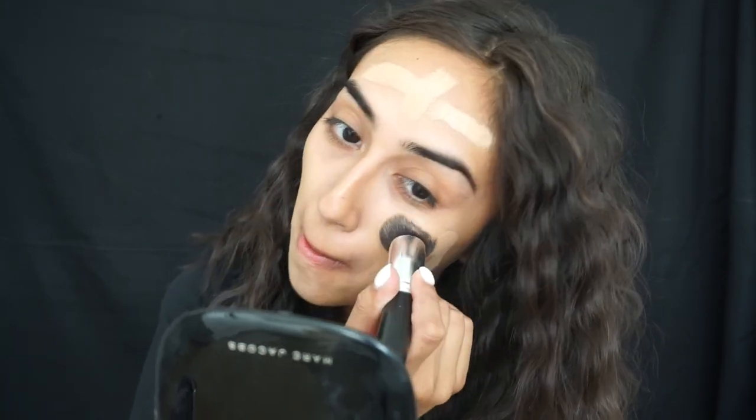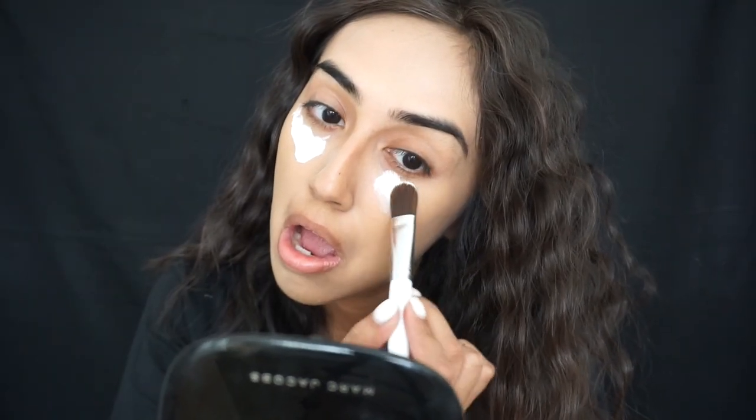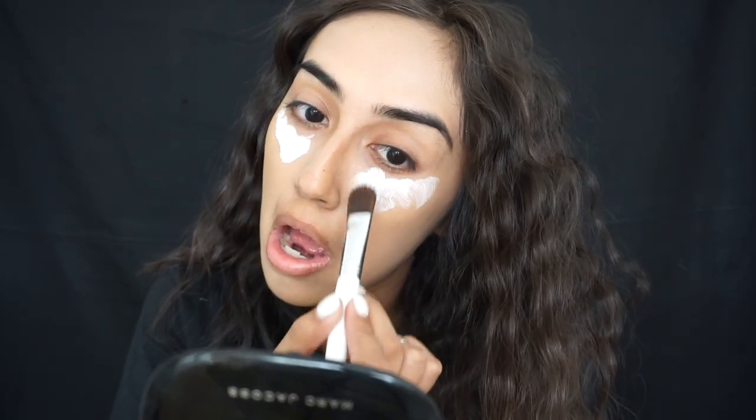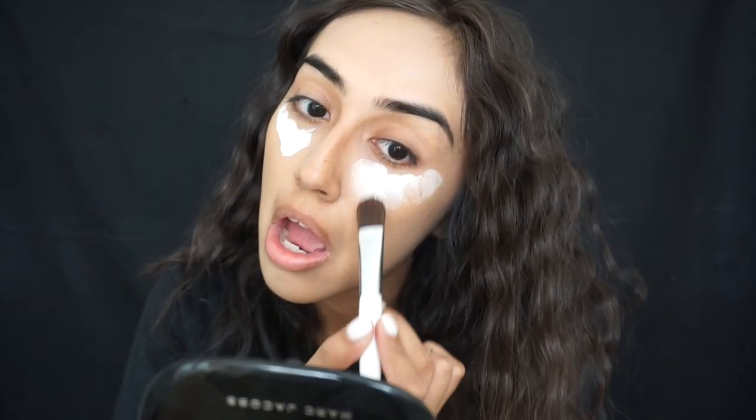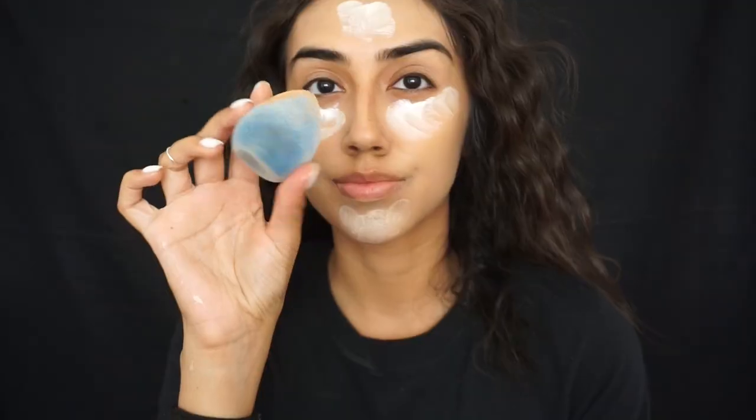I want to create that stone look on my skin. Then I'm applying some white face paint and putting it on the highlights of my face. I got this at Target so it isn't anything fancy, but it did do the trick. I'm just blending that out with a sponge. I'm sorry this entire part was filmed out of focus.